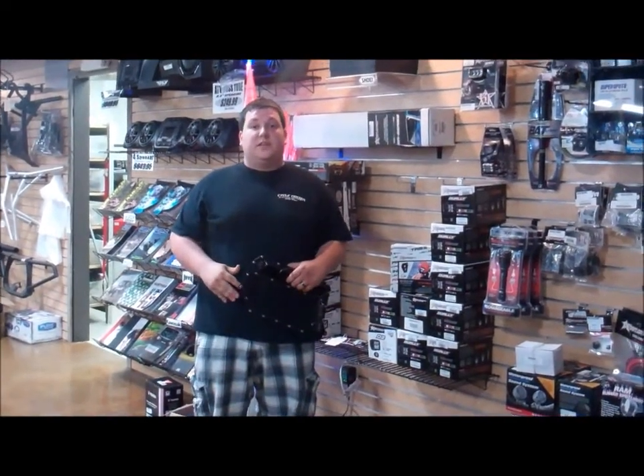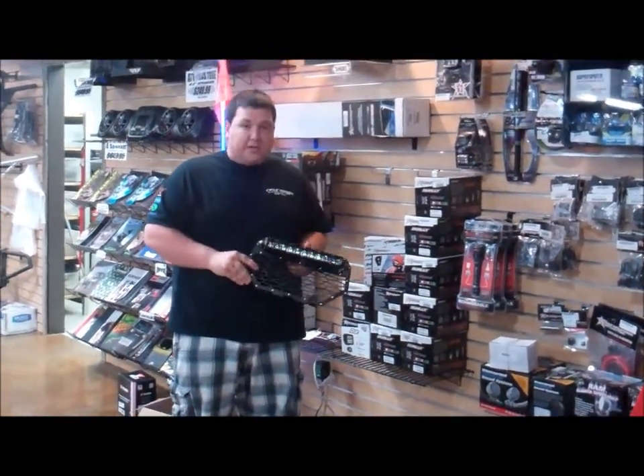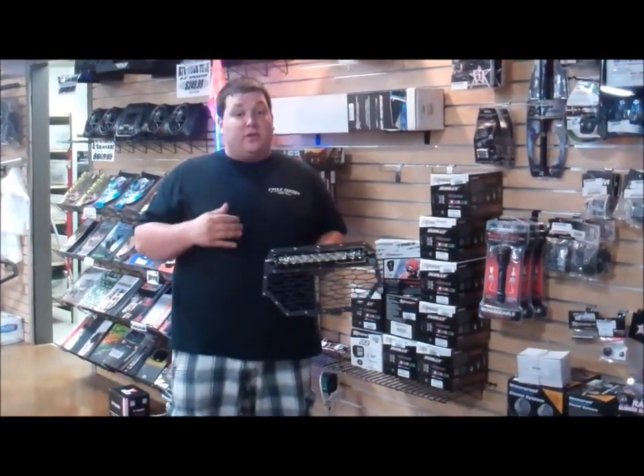Hey guys, this is Kyle over at Cycle Center in Denton. Today I wanted to bring to you one of the newest innovations from Rigid Industries — the new LED grill inserts for your Polaris Ranger 800, Razor 900, and Razor 1000.